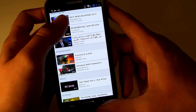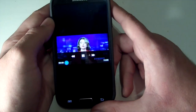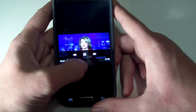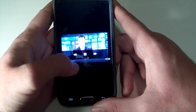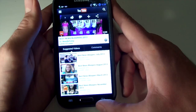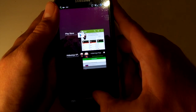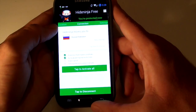Just to show you that this works and loads pretty quickly, I'm going to play this video real quick and fast forward it to show you that it still works. As you can see, the video works completely fine. So I'm going to go back into the app to show you how to disconnect.